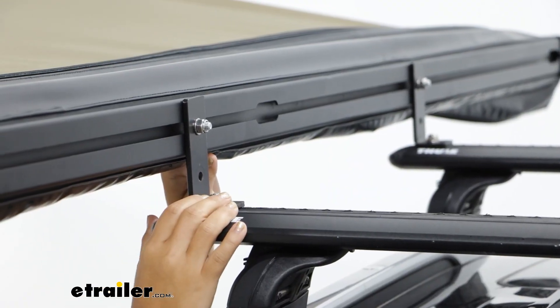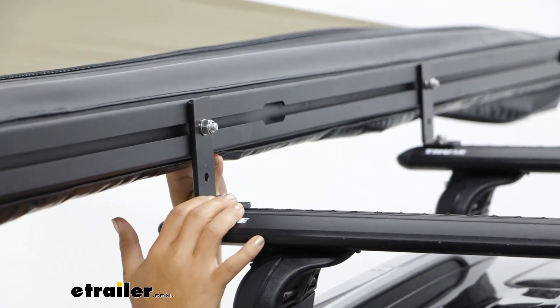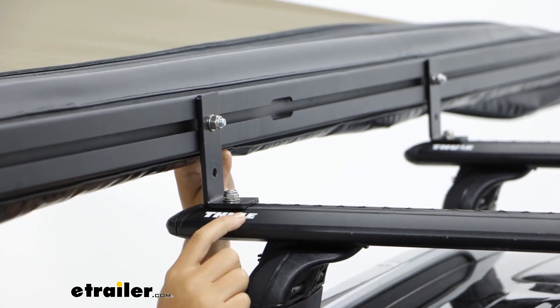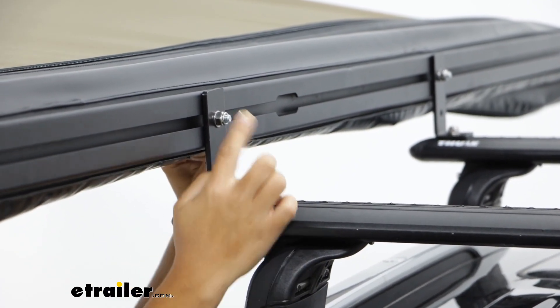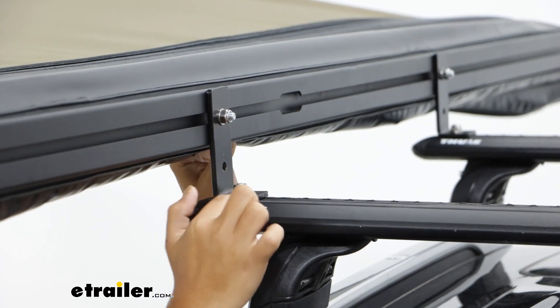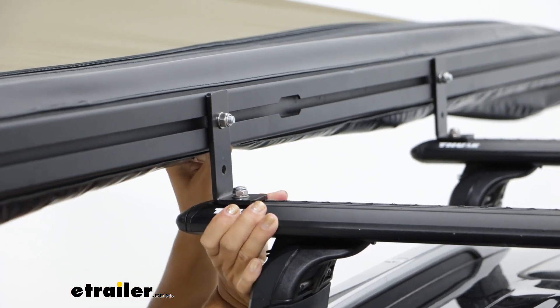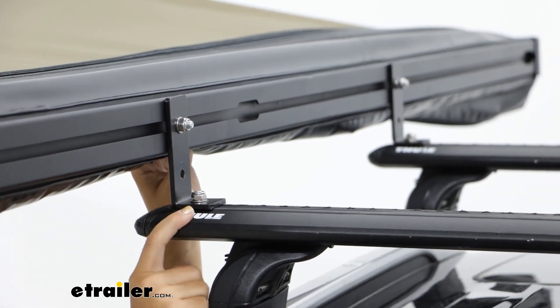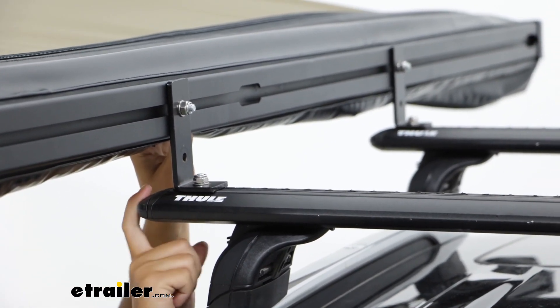You do need a roof rack first to use this awning. We currently have the Thule roof rack and it has T-channels up top, so the Sunseeker has this bracket — instead of clamping around the roof rack it clamps into the roof rack. This will work with pretty much any roof rack that has T-track channels.